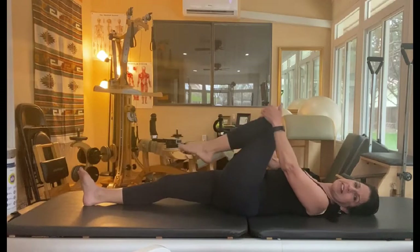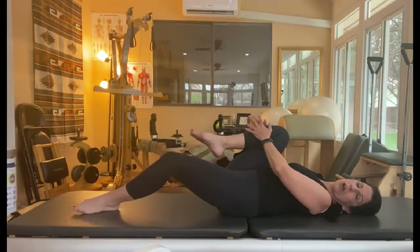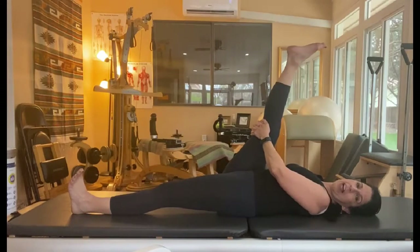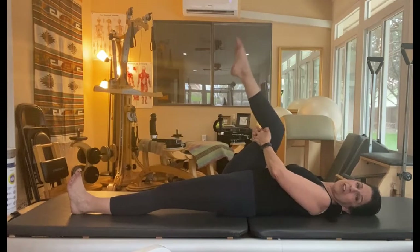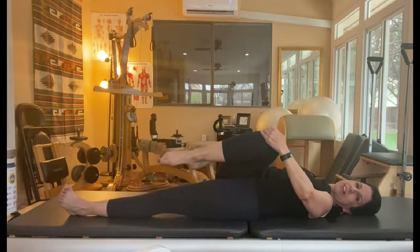So let's exhale, come back to center, draw your other leg in, and stretch out. Once again, if you want to start with a hip stretch, you can move into a hamstring stretch if you want, or you can just go directly into your single leg twist.